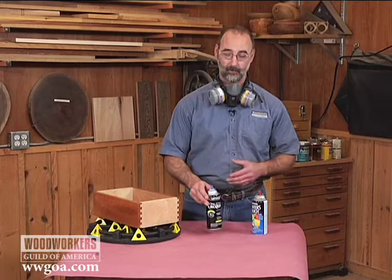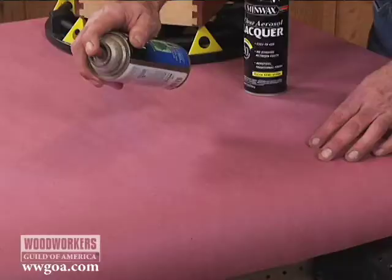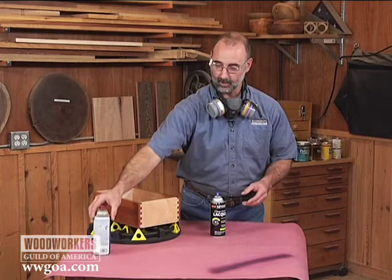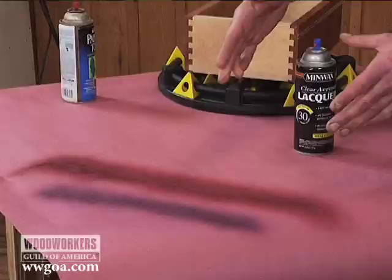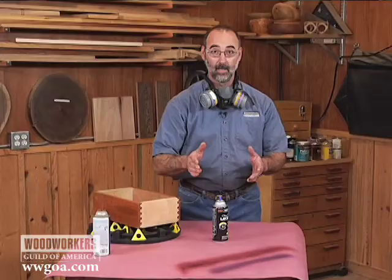There are spray cans and there are spray cans. This is a can of paint — the way the finish comes out of this is in a cone shape, and it's hard to get a good finish out of that. With this can of lacquer, the nozzle is actually adjustable. The pattern it provides is a much better fan pattern than the cone pattern that came out of that paint can.